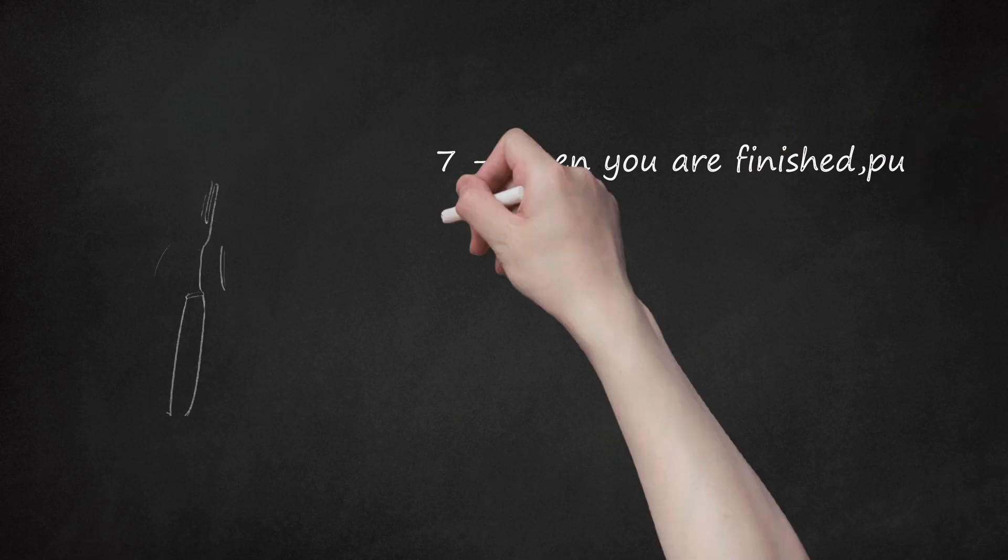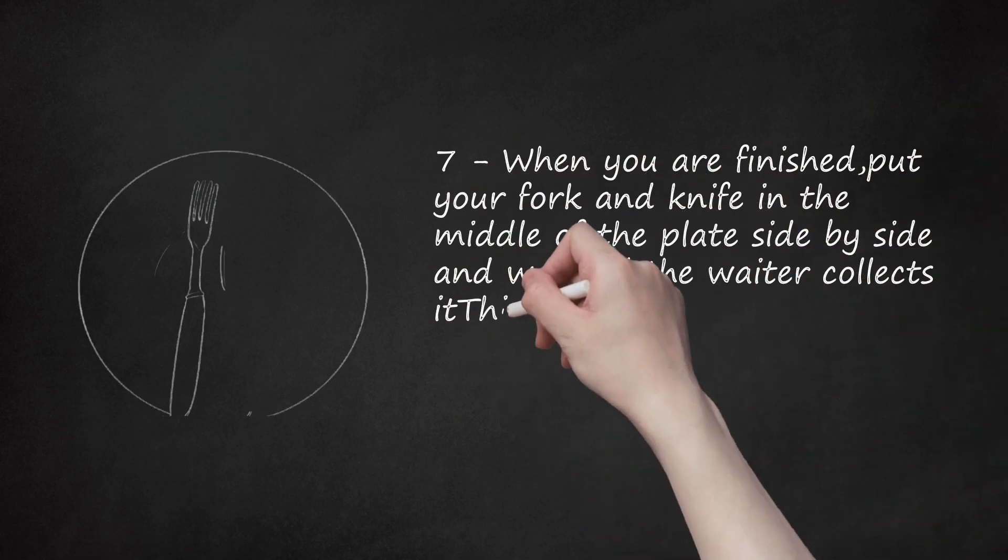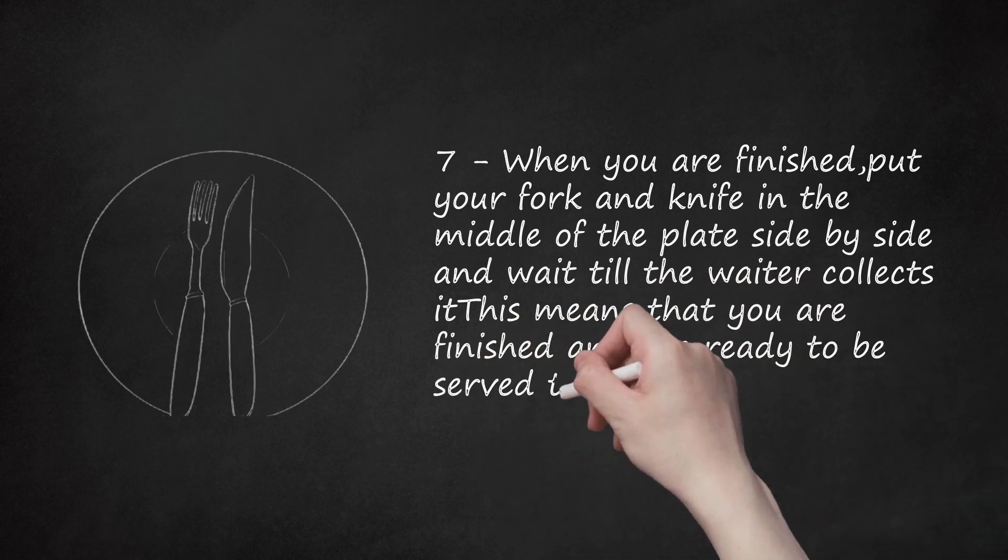Step 7: When you are finished, put your fork and knife in the middle of the plate side by side and wait till the waiter collects it. This means that you are finished and are ready to be served the next course.